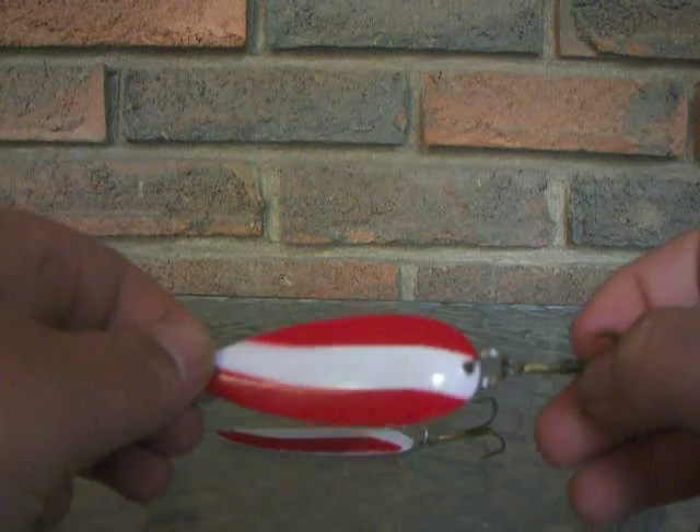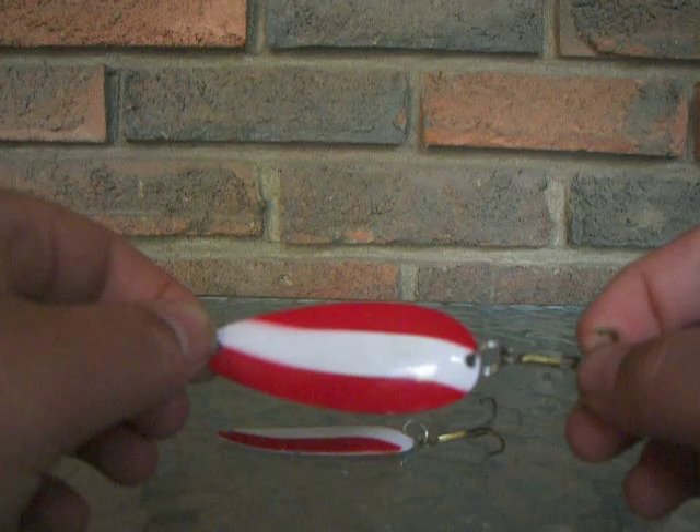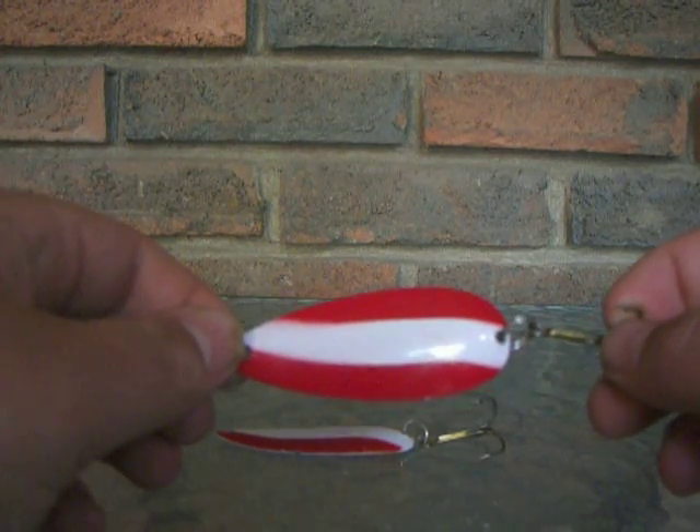They are a very good spoon and I would really recommend you pick one or two of them up. They are a must have for any fisherman's box because they can be used in such a wide variety of ways.